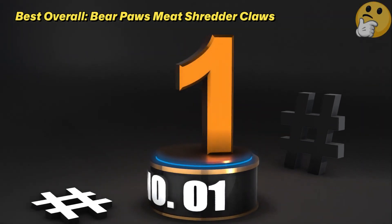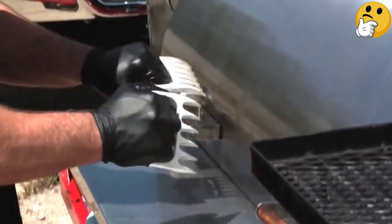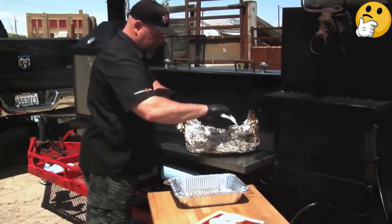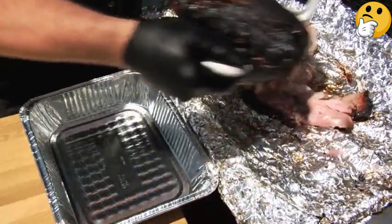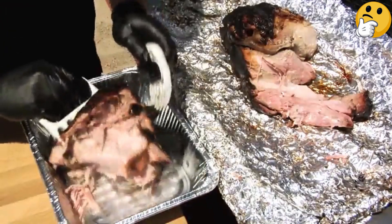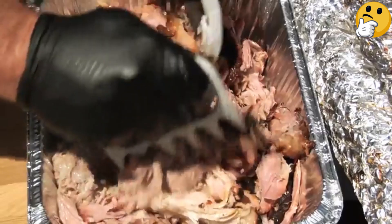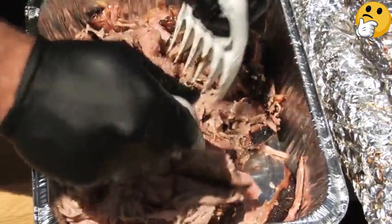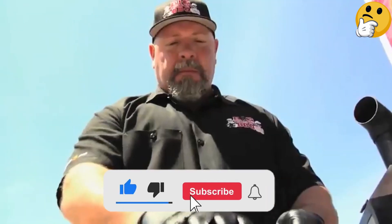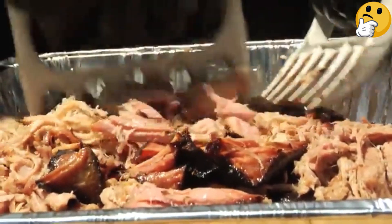Number 1, Best Overall: Bear Paws Meat Shredder Claws. Developed in the early 1990s, the original Bear Paws are quite possibly the first ever meat claws, and they're still a favorite of barbecue competitors and pros. They're made from lightweight nylon that's strong enough to carry some weight, with sharp enough points on the claws to hold a large item in place while you slice or shred. Each claw is formed as a single piece of plastic, with no crevices or crannies for food debris to hide in.